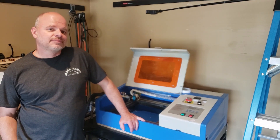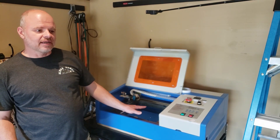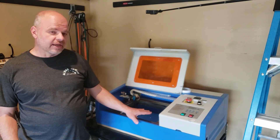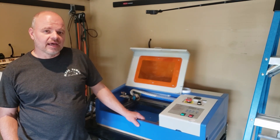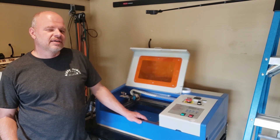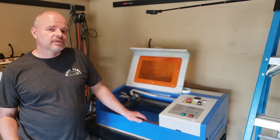Hey, I'm Sean Martin. I'm going to talk to you a little bit about the bed setup I have on my K40 laser. I've owned this K40 for about a year, and I purchased an 80-watt red and black from China about three months ago as well.